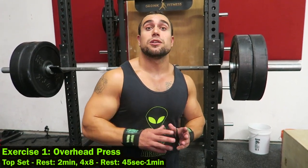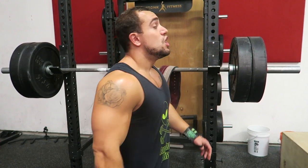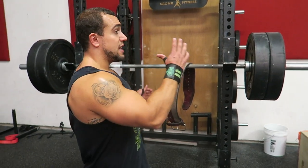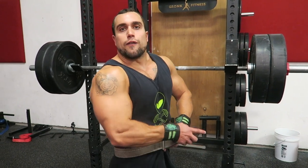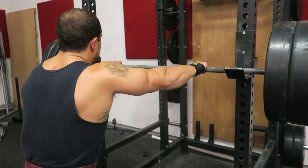In between your four by eight sets, I want you to rest 45 seconds to a minute, and that's really going to help tackle the hypertrophy aspect. So you're working up to the strength, and then working on that hypertrophy and endurance factor. We're getting into this first exercise — I'm going to be doing five repetitions so you guys can see. I want you to keep your form as strict as possible, have no bounce in the legs. We're working on that strict overhead press.